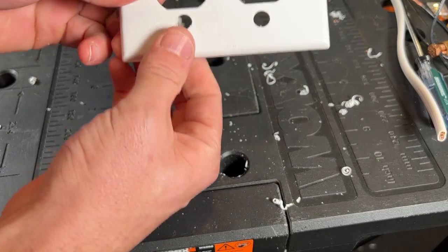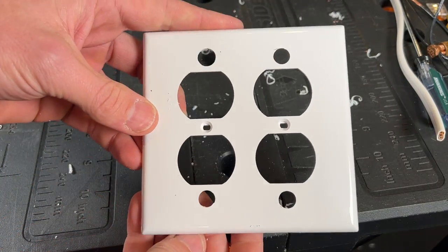Here is what the completed template looks like. Another tip: remember to get unbreakable wall plates — that makes sense for the ones you're installing, but especially for the templates you're making. If you get the cheaper breakable versions, drilling those holes will usually shatter the wall plate and it's just not going to work out.